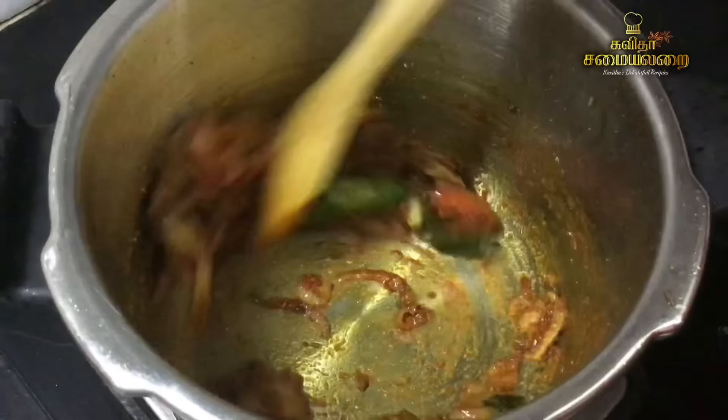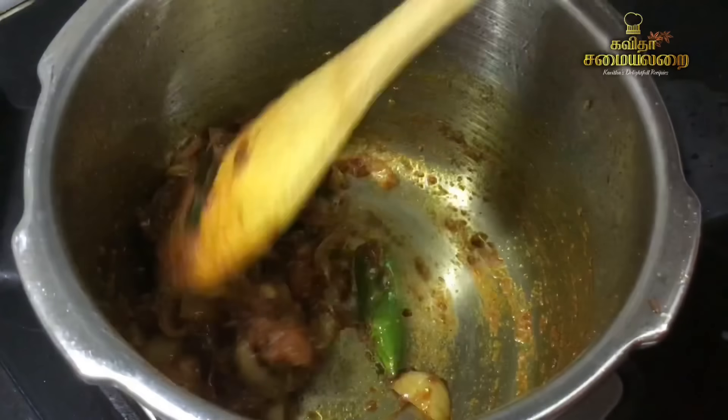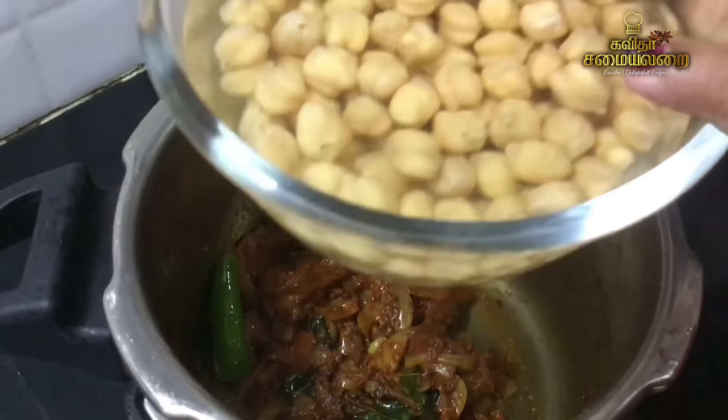We add a raw flavor and we will taste it. Now we add a fresh flavor and we will taste it.